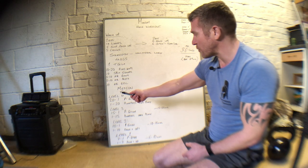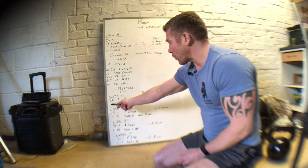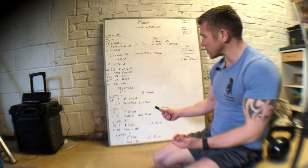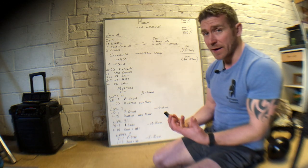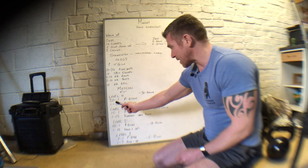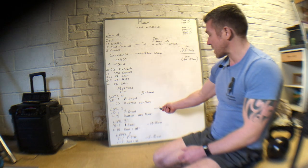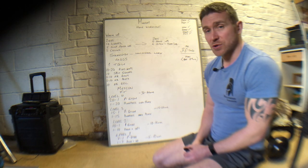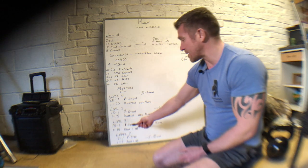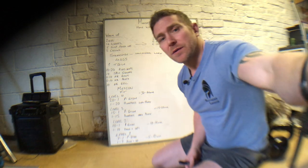For the conditioning: Level 4 is 21 down to 1 on plate ground to overhead and 1 up to 20 burpees onto the plate - looking for a 30 to 40 minute stimulus. Level 3 is 15 down to 1 on plate ground to overhead and 1 up to 15 burpees onto the plate, which is about a 15 to 25 minute stimulus. Level 2 is 10 down to 1 on plate ground to overhead and 1 up to 10 down and ups, targeting a 10 to 15 minute workout.